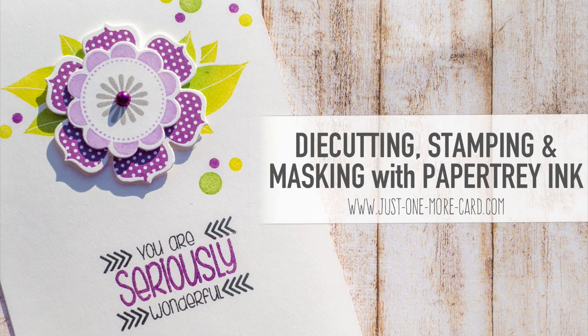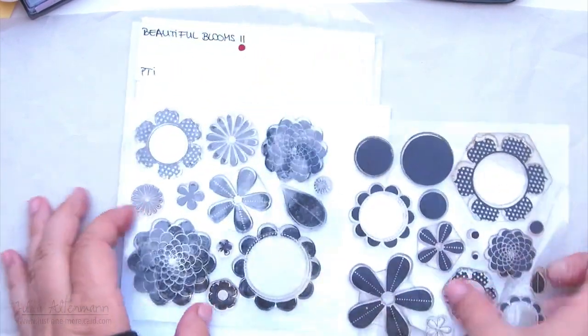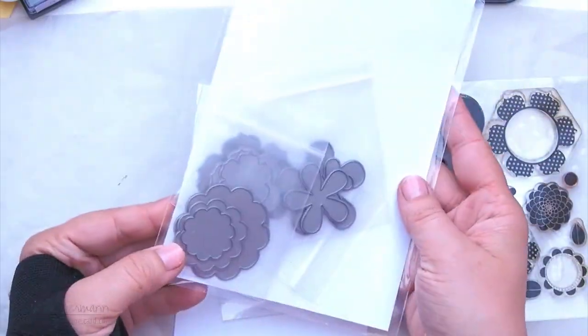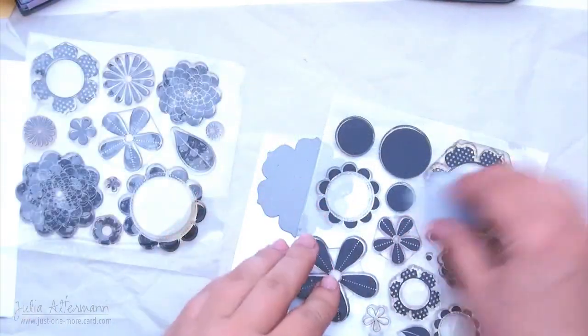Hi fellow crafters! I'm super excited today because I got some new supplies and I immediately went ahead and used them and I wanted to share my card with you. I got stamps and dies from Papertree Ink, and you know how I got them? The wonderful Karen Davis, also known as Glitter Me Silly, is selling pre-loved or used Papertree Ink supplies on her blog. I immediately went ahead and purchased them and I had to use this set first.